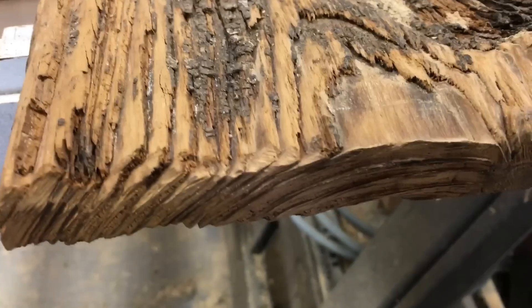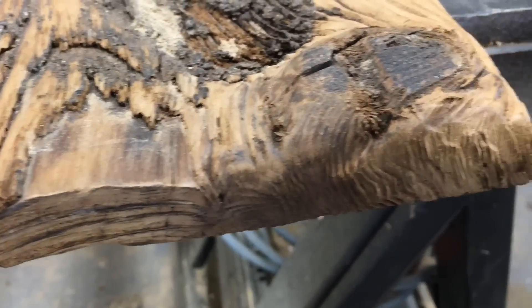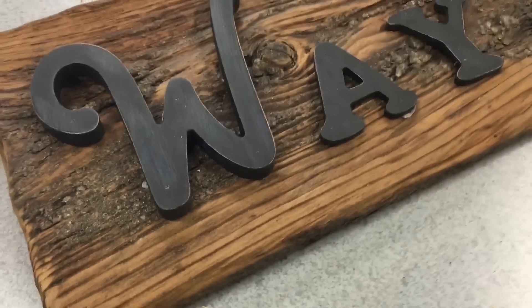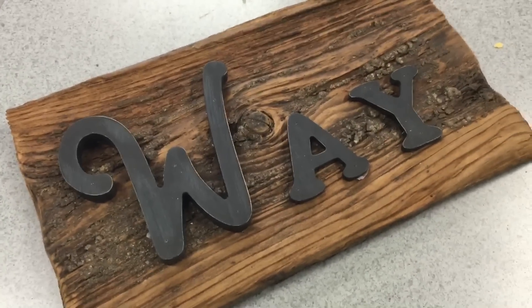After you spend that extra minute treating the end grain of the wood with a wire wheel to give it that finished look all the way around the plank, you could take it and make a sign out of it — put your kids' names on it, your last name, whatever it might be. I just wanted to show you that little trick in my shop today.